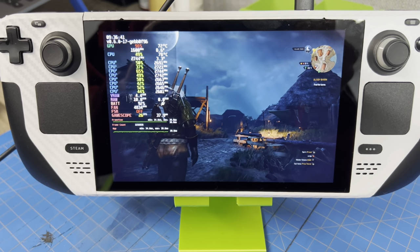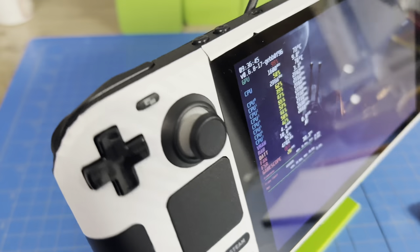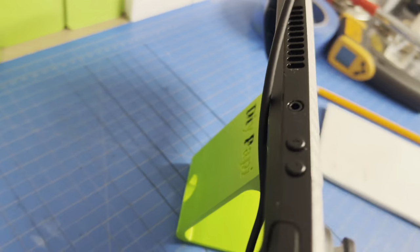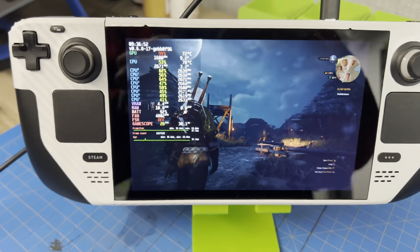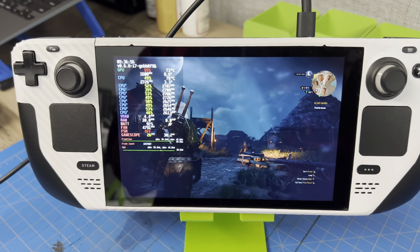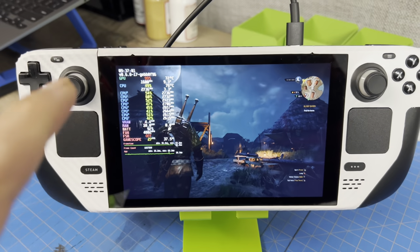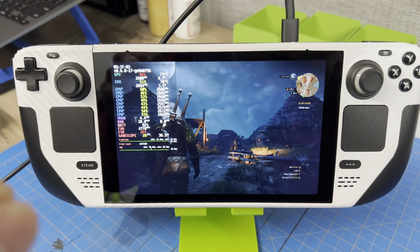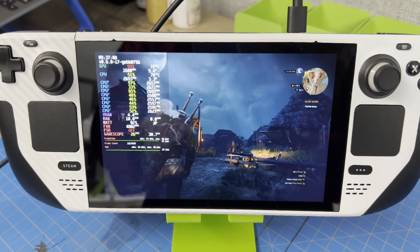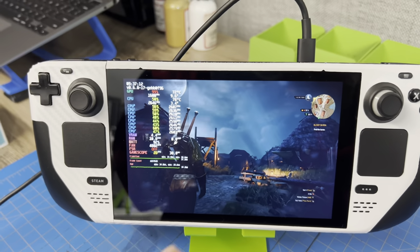We're back in Witcher 3 running our Steam Deck unmodded, meaning we plugged the ventilation hole we cut out in the back. Check out the original video linked in the comments for more details. Technically we're still partially modded because we have thermal pads on our VRMs, MOSFETs, and on the cooler on top of the aluminum heat shield to help dissipate heat.